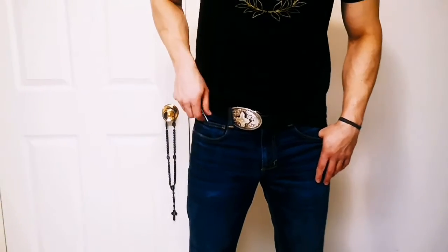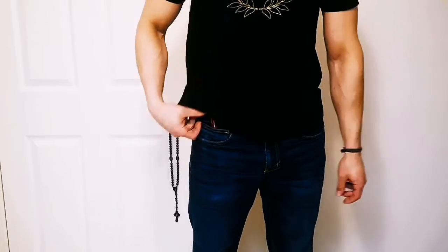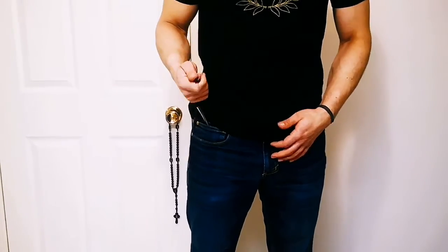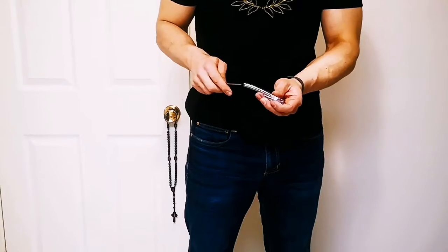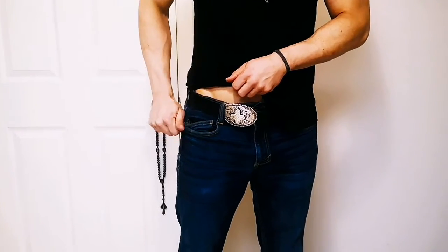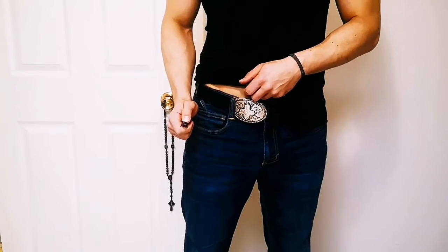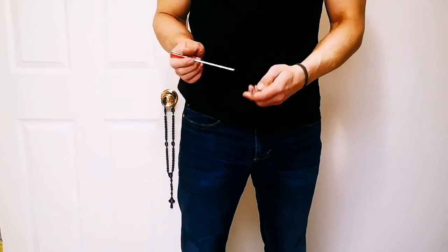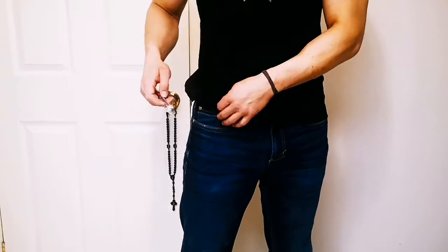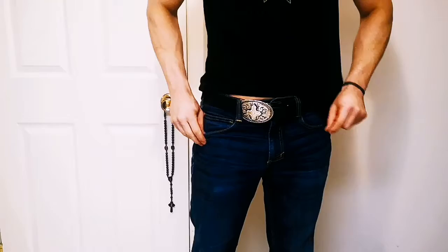We can look at a few different ways to carry this. Using the watch pocket, we pull through, then push down, creating a twisting on the sheath to give our attachment point. If you want to retain the sheath, you can choose to pin or tie it into your pocket — that's up to you.